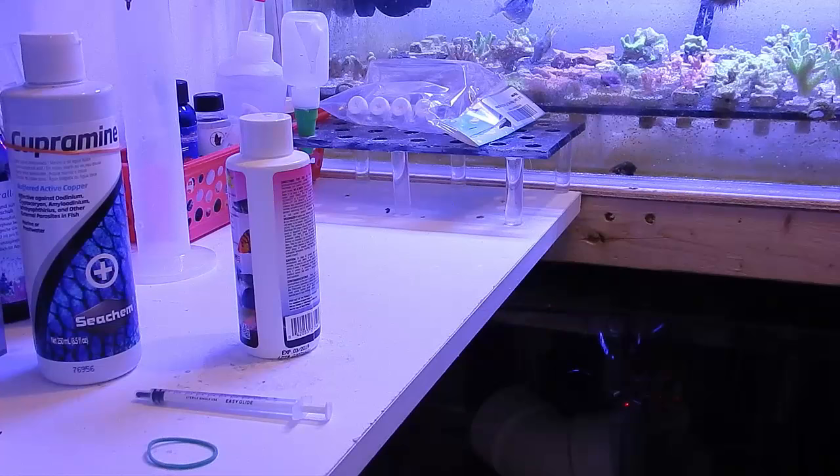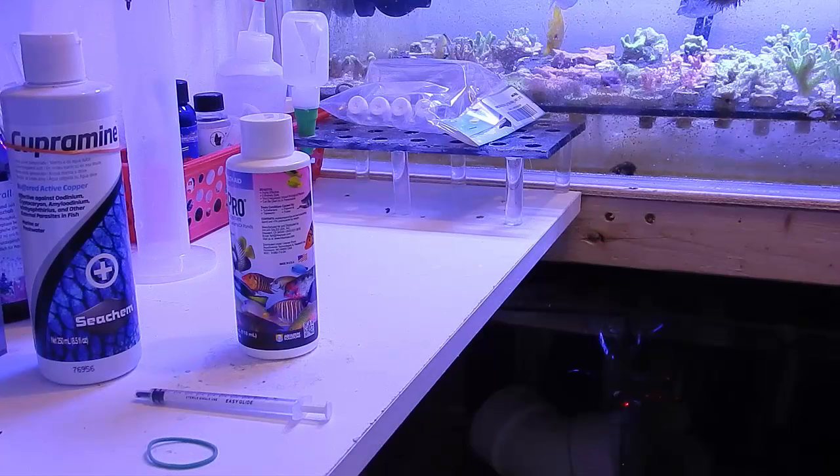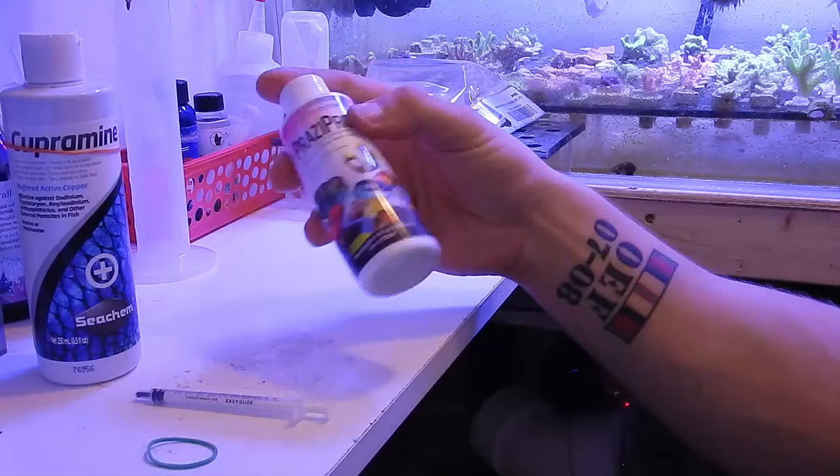We'll come back in five to seven days, observe the fish, and if we have to do another dose we will. Between the Cupramine and this product, there really shouldn't be anything left on these fish. We'll observe them for another week or two after they're out of hypo and off these products, then hopefully put them in the main display.